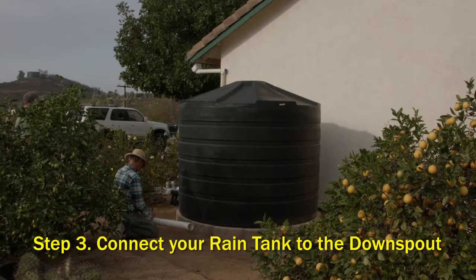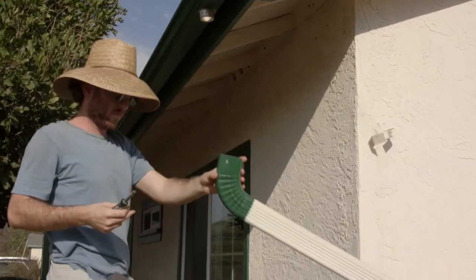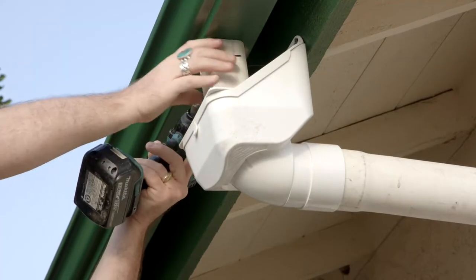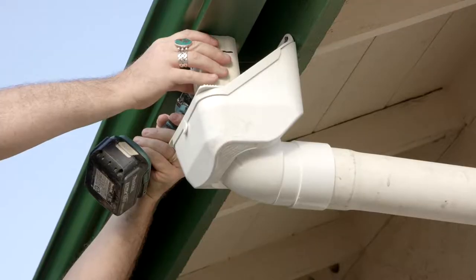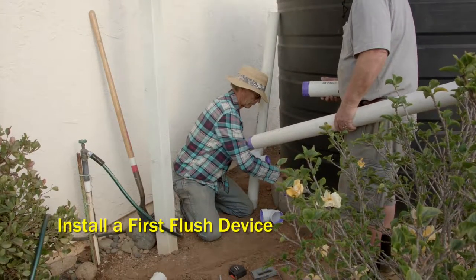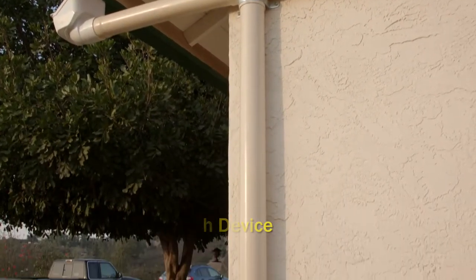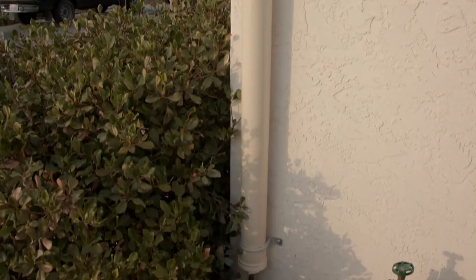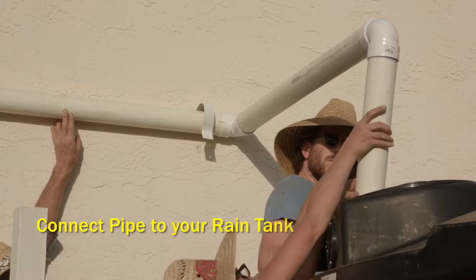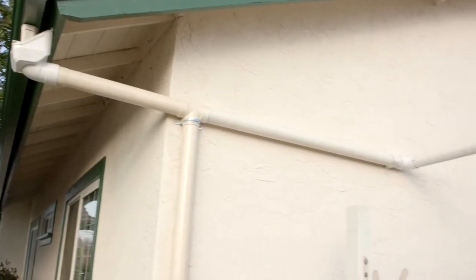Step three: connecting your rain tank to the downspout. First, disconnect and remove your downspout from the gutter. Then install a rain head leaf filter — this keeps out large debris like leaves, dead animals, and gravel or asphalt from the roof, prolonging the life of your rain tank and giving you better water quality. Next, install a first flush device. This allows you to divert dust, pollen, bird droppings, and any fine sediment that gets past the leaf filter. Once this pipe fills up, the remaining rainwater is diverted to your rain tank. Finally, connect the pipe coming off the rain head filter to your rain tank. Congratulations — you are done with your rain tank installation.